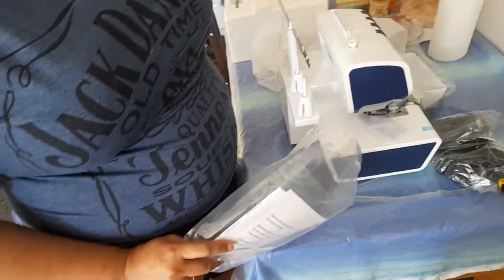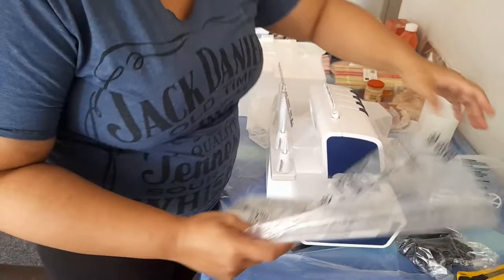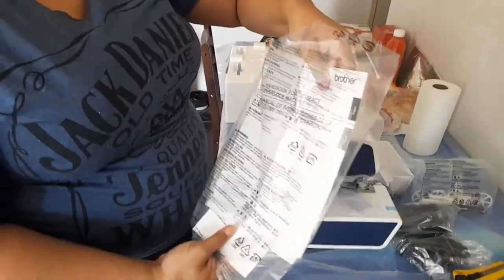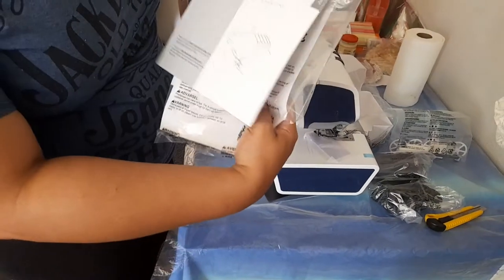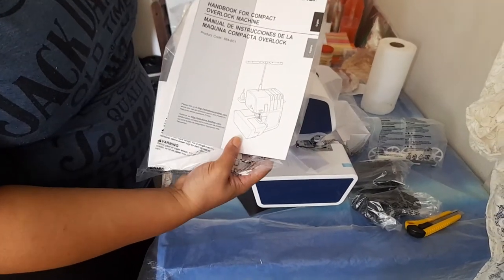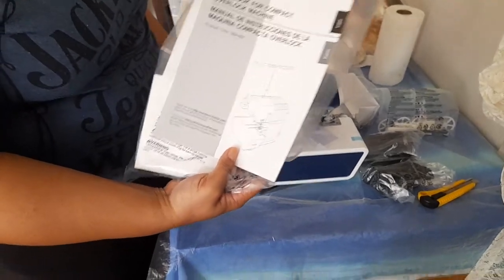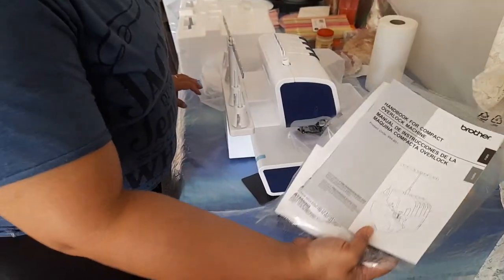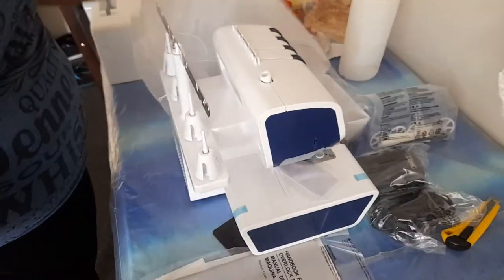That is the machine cover, and that is the machine. This is the accessories bag which comes with the machine. Now what I will do first is open up this book and read the instructions for the machine. In the meantime, I'll rest the book here and cover the machine.